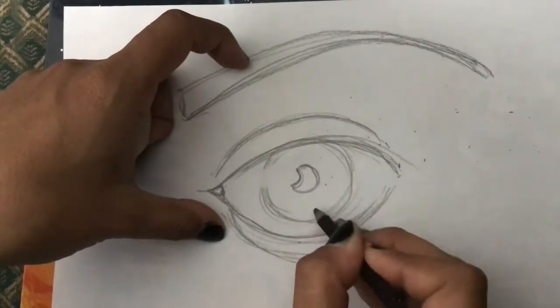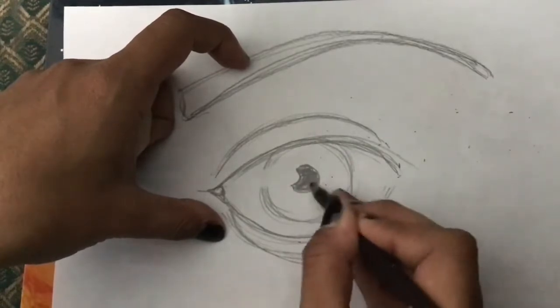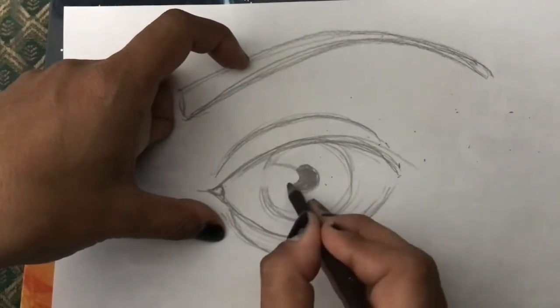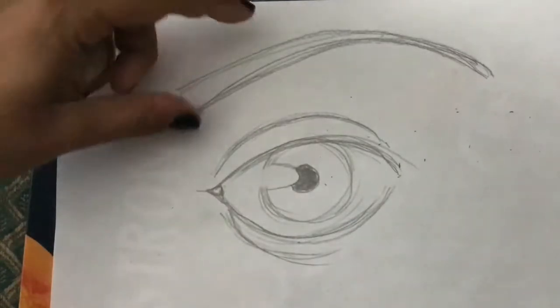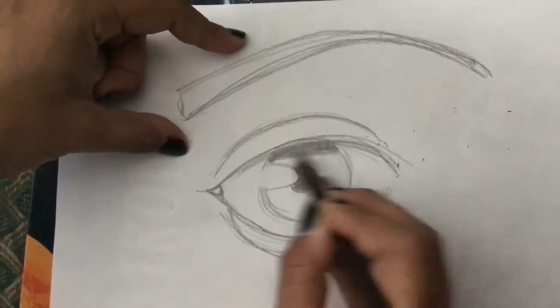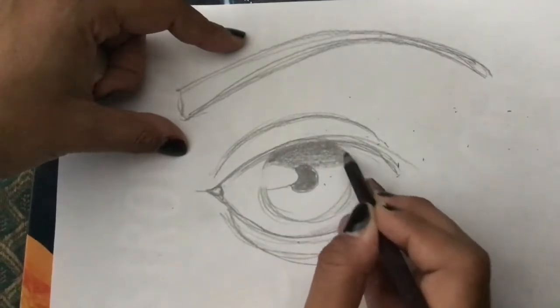I'm going to do the pupil — pupils are always black. Then we're going to continue and imagine an ellipse here. And then we're going to do gradients — gradients are my favorite things. I hope you're watching, gradient master, because you're going to have fun with these.